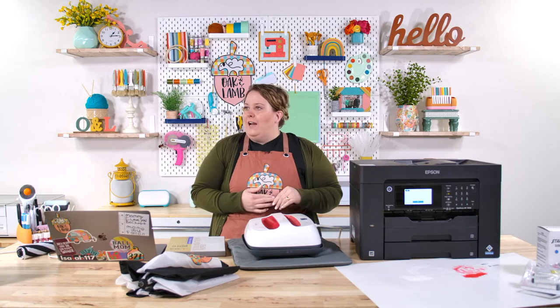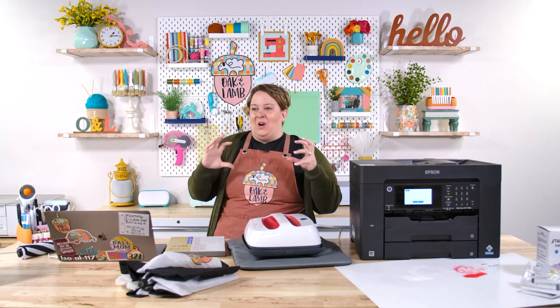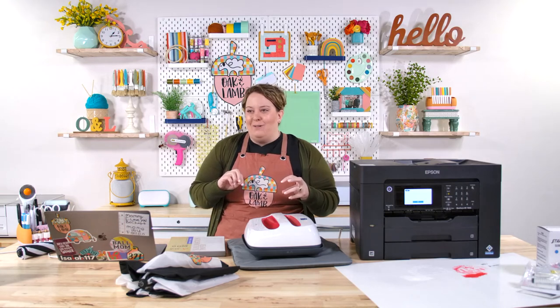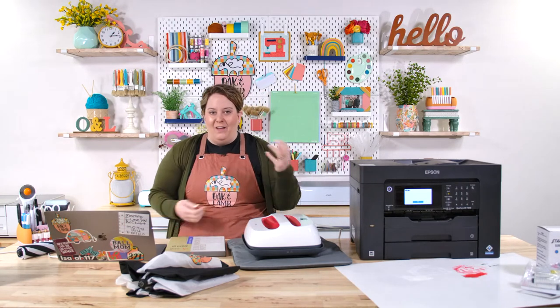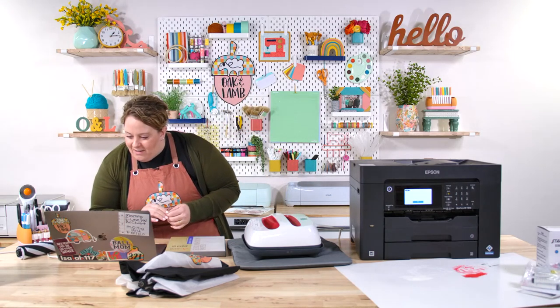I wonder if we could do a live in her workshop one day — I think it would be super fun for you all to see how direct-to-garment dye works. We have a question from Ms. Lori Van Lowe. Let's hear it, Lori.